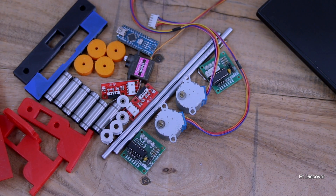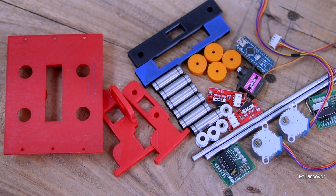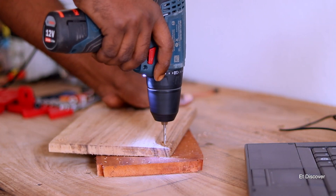Here you can see all the 3D-printed parts that I printed, and there's also all the equipment we need to make this PCB-making CNC. Now let's build this CNC machine with all these parts.